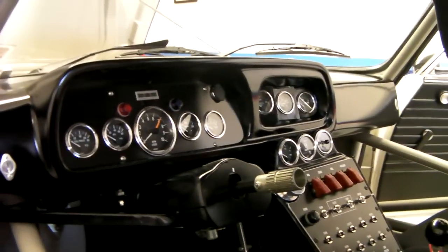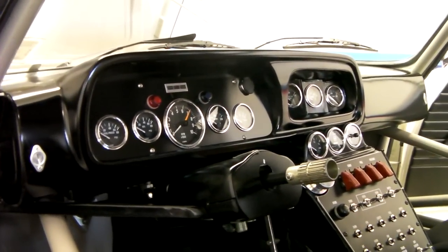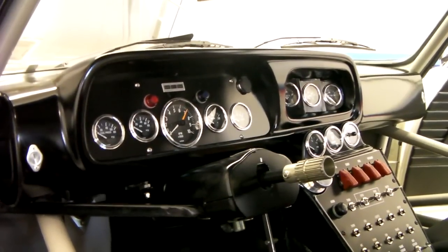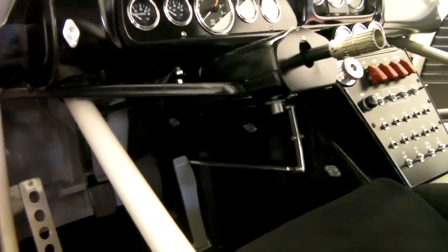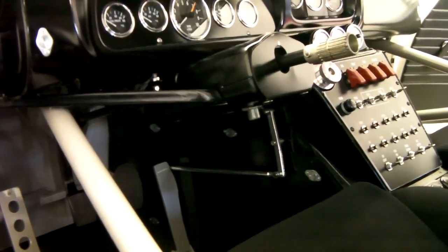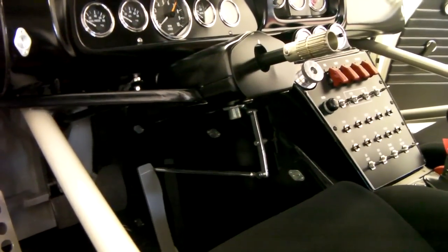These two Zeus buttons — you just pop those and then you can remove the dash cover, leaving the clusters intact. We eliminated the drive-by-wire and went with all manual type linkage. It was just a lot easier.